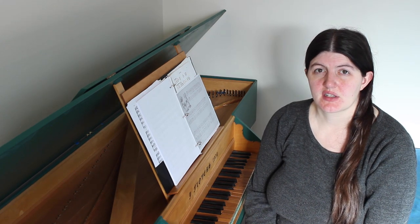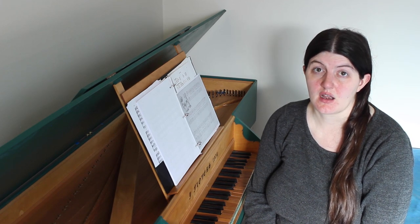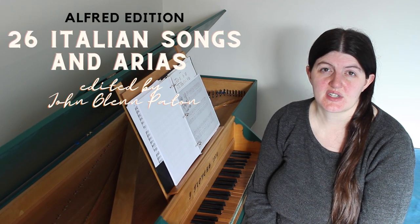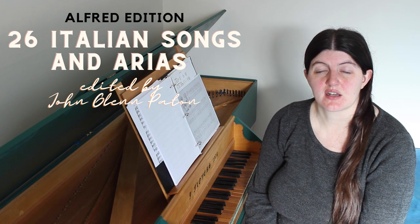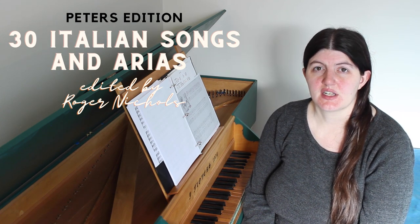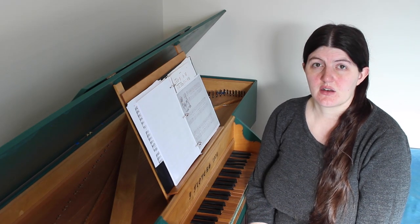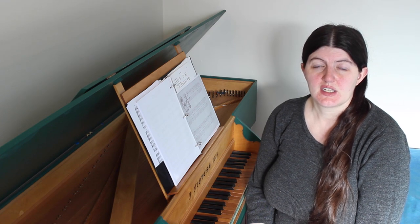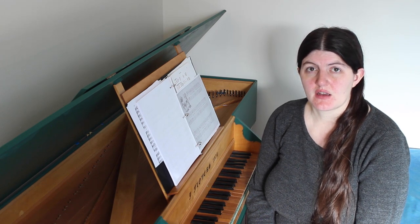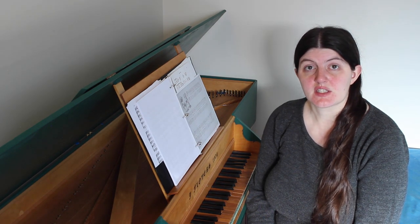While those issues have relatively easy fixes, the other issues — wrong notes and poor accompaniments — do not. There are other editions of these pieces, including the Alfred edition of 26 Italian songs and arias edited by John Glenn Patton, and the Peters edition of 30 Italian songs and arias edited by Roger Nichols. When I started planning this video, I intended on recommending the Peters edition because it is by far the best of those three. But the more I looked at it, the more problems I found, including some of the wrong notes that plagued the other editions, so I've actually started creating my own edition of these pieces.